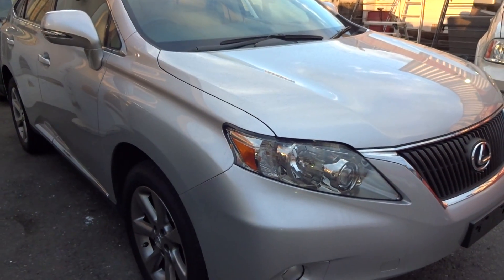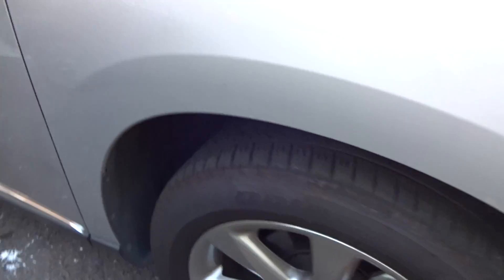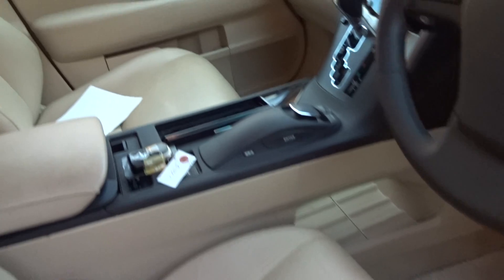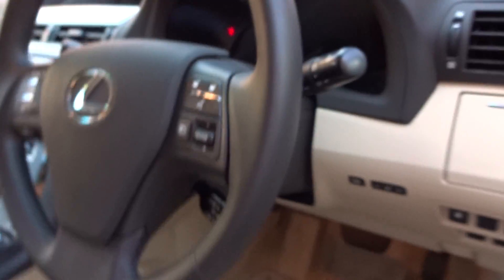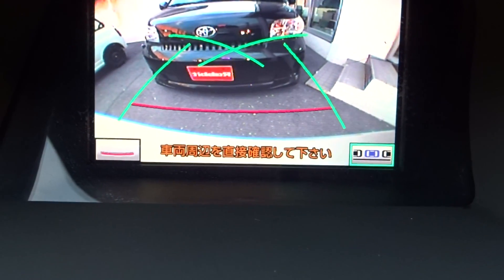2009 Lexus RX 350, silver, original alloys, tyres in good condition, beige cloth interior, auto, front driver and passenger seats, navigation with rear camera. Just on over 30,000 kilometers — let me push start — and that's got the cruise control. There we go, 30,200 k's.